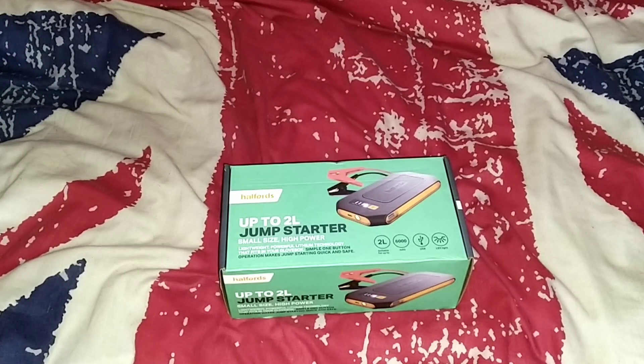They retail at £60 and I think it's very handy indeed.